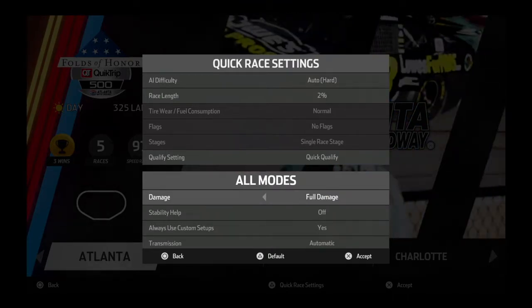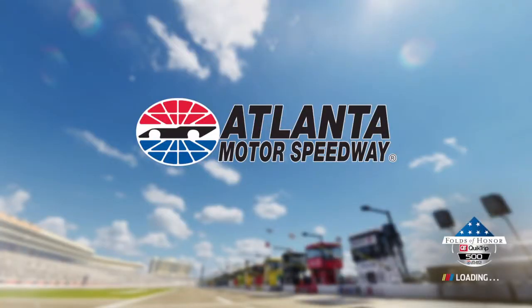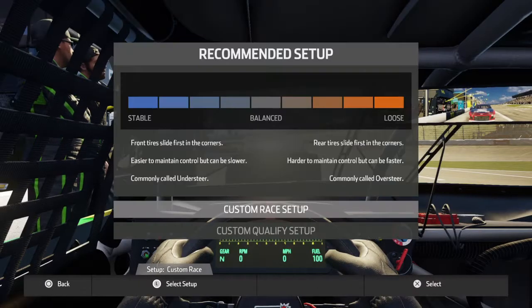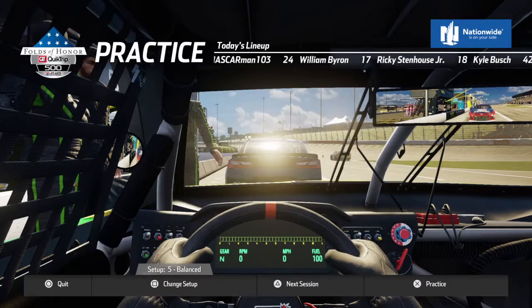We'll be trying the top and the bottom of the racetrack and we'll see how fast I can go through both of those. We'll see what type of setup we need to use. I am probably going to use a setup 5 for practice. This is also a little thing to show drivers that most of y'all are probably pretty good at Atlanta. I'm pretty good at Atlanta myself. I'm going to go ahead and choose a balanced setup.